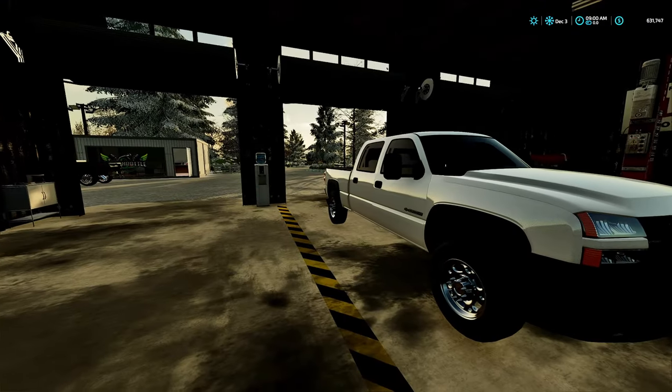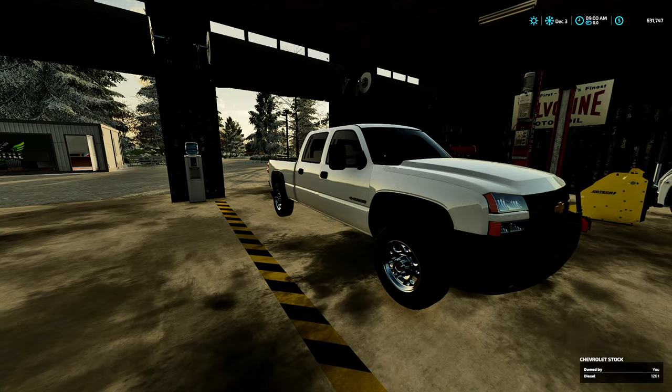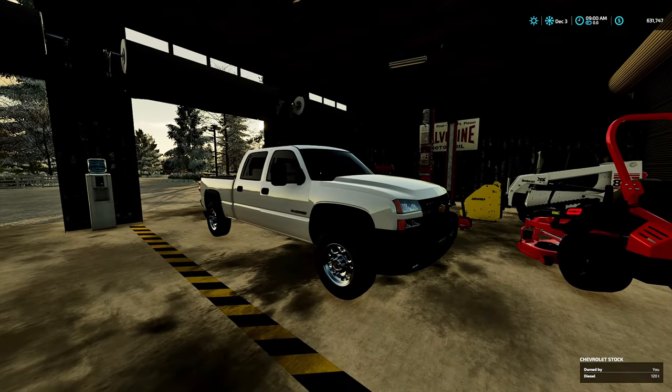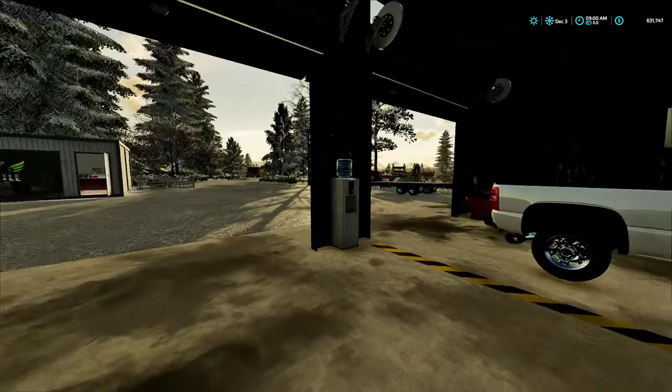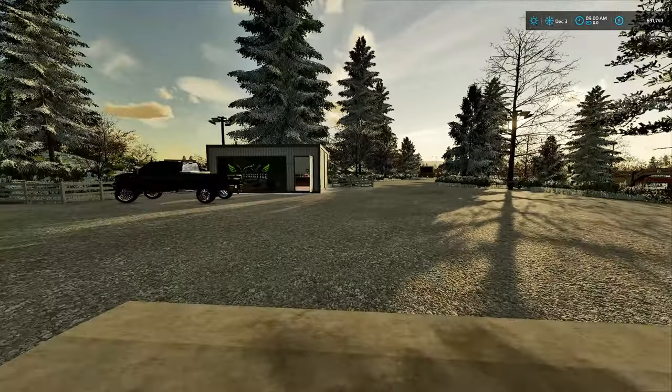I guess this is his work truck, but he wants to turn it into a semi-SEMA rig. Still going to use it for work. I guess we can go ahead and just get this build underway and get to work.